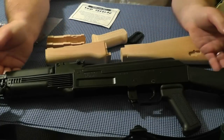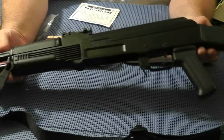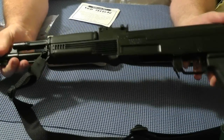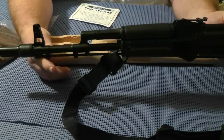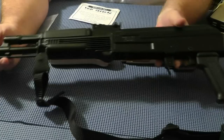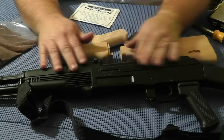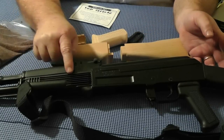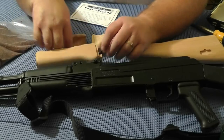Some of you will say, why would you take an expensive rifle like the Arsenal SA-M7A1 and put wood on it? Well, I ask you the same question — except I will substitute wood for plastic. Why would you take a beautiful piece of machinery like this and put plastic on it? In any event, I'm going to do it and I'm going to be happy.